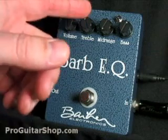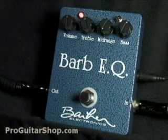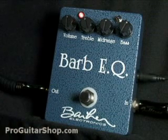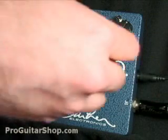So you could easily get that vintage scooped midrange tone.